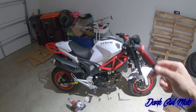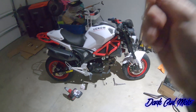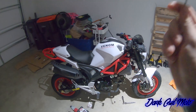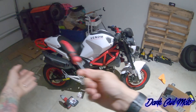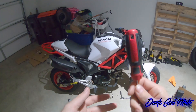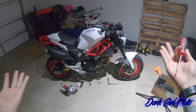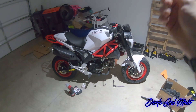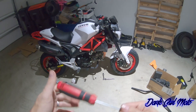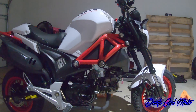Instead of saving up more money to get a bigger bike again, I said screw it and bought another clone through Venom. I went through Venom again because the first time I had no problems — shipping, none of that. Yes, you pay a little bit more, but it's still way under the price of a real Grom.